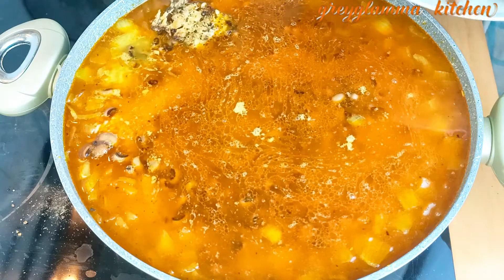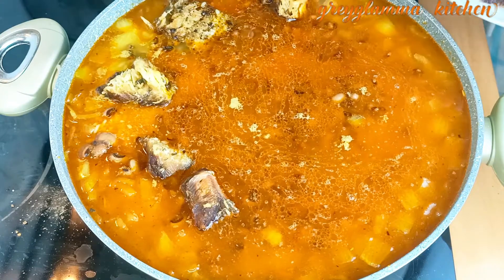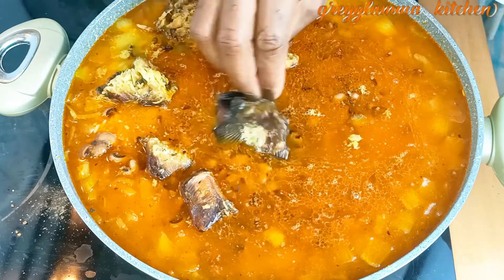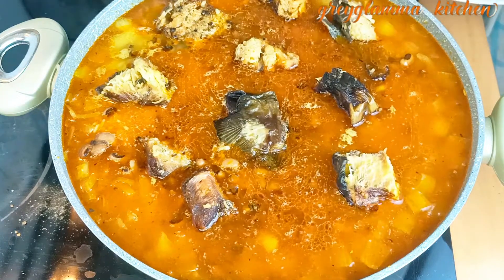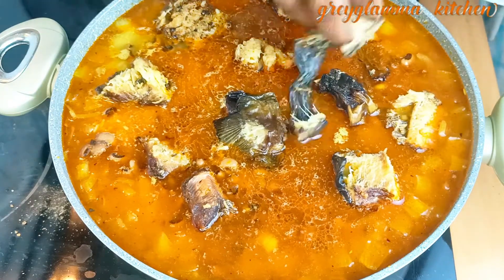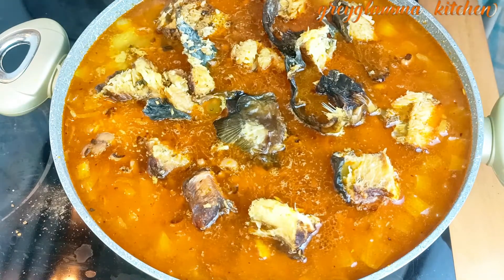Hello everyone, welcome or welcome back to my channel. It's Monika of Great Glammar Kitchen. Today I'm going to show you how to make the traditional local village woman jollof rice and beans. Oh, you will love this!